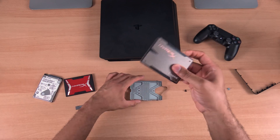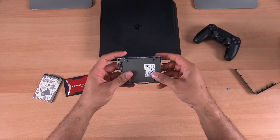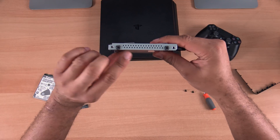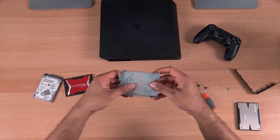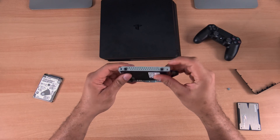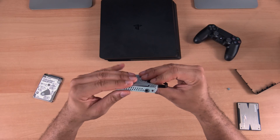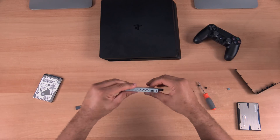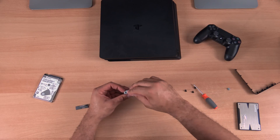If we use the HyperX 3K, it's a standard format in terms of thickness, and you should be able to just align the holes accordingly and slide it in and start screwing it in. But if you want to use the HyperX Savage instead, you'll notice it's a little bit slimmer, so it doesn't exactly align. You're going to need to make sure the holes are aligned properly and hold it up a bit to get that going. We're going to go ahead and use this drive to do our upgrade.